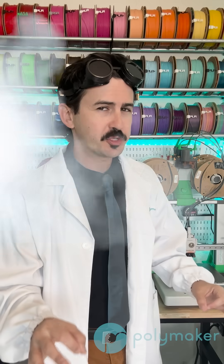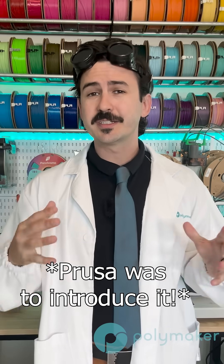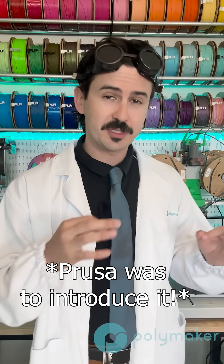Did you know your max volumetric speed will limit your print speed, but your print speed will not limit your max volumetric speed? A lot of people might not know what max volumetric speed is, but it is a metric that is fairly new to 3D printing, coming around roughly the time Bambu Lab came around. What it does is limit your print speed based on the amount of volume that is being extruded.